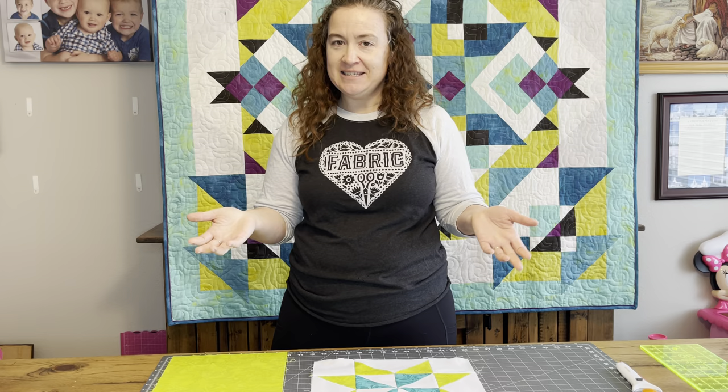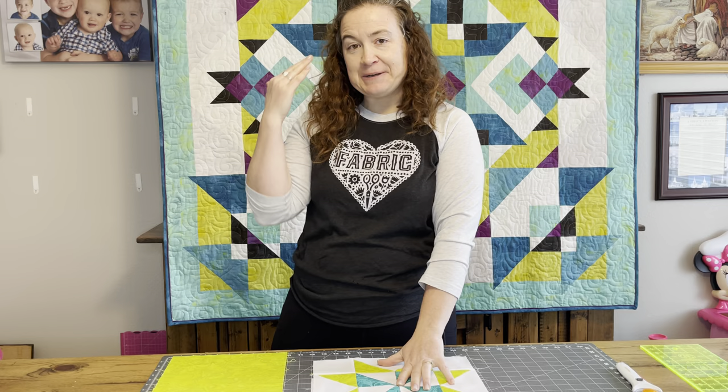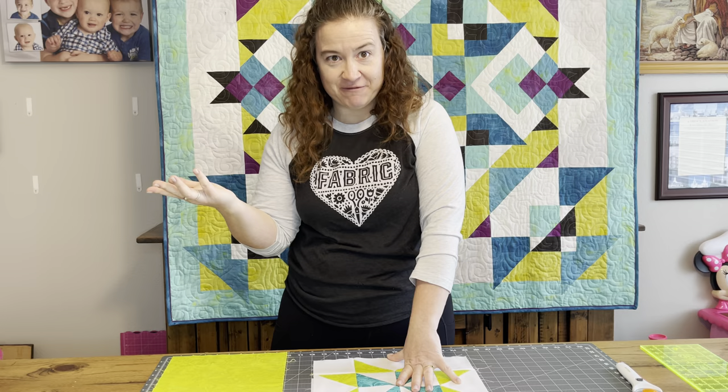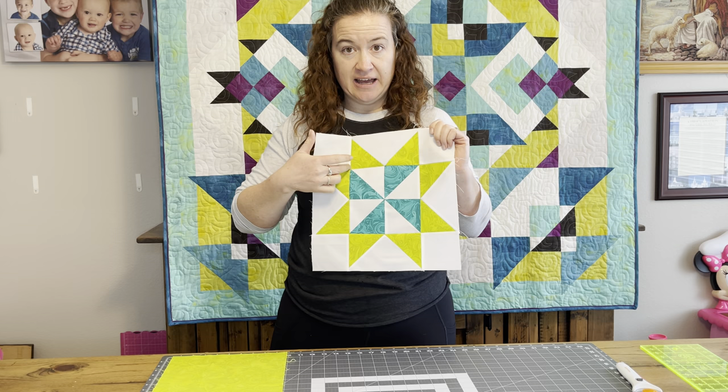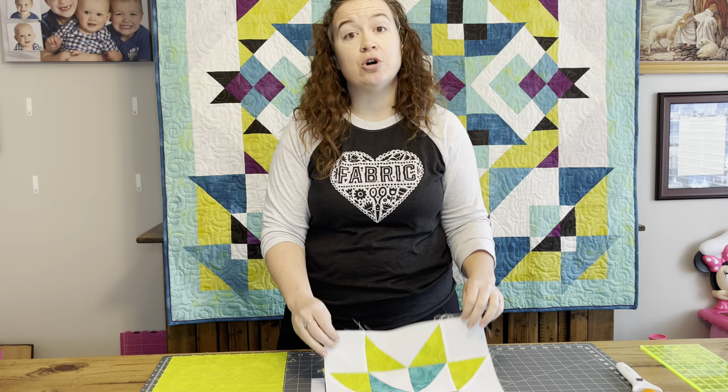I'm going to tell you how to do the math on this. I know this is going to be a little bit crazy in your head sometimes, but I like math, so this is actually kind of fun for me. We are going to have a finished size of six and a half by three and a half inches. That's technically our unfinished size — that's how big they're going to be when we have them all trimmed up.